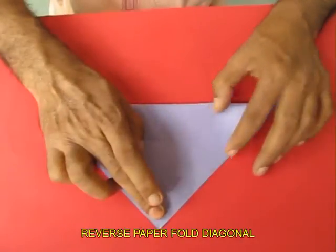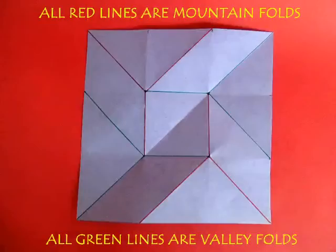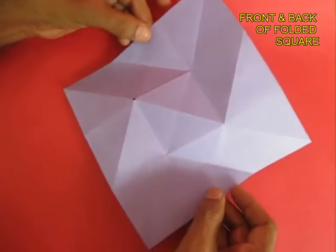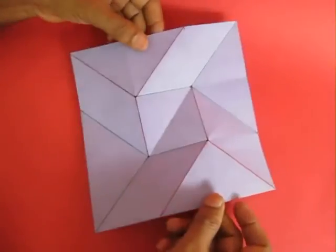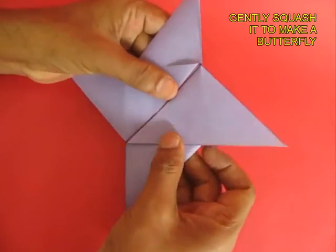Reverse the paper and fold the two ends — leave the middle. This way you will be able to fold 4 Y shapes. This is what you need. Some would be valley folds, some would be mountain folds, and now if you squash it, it will take a butterfly shape.